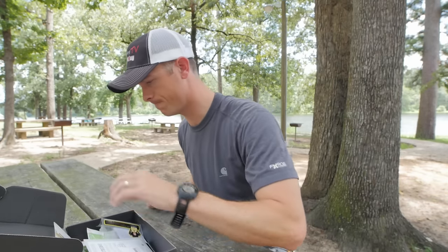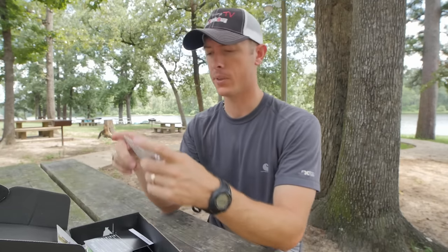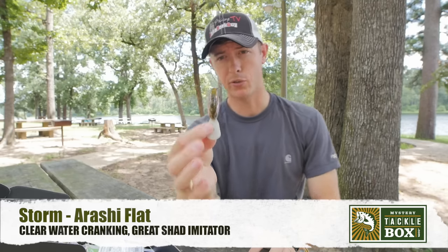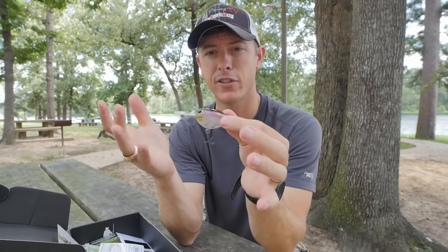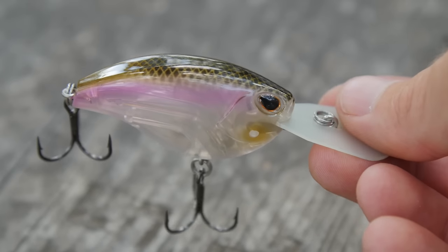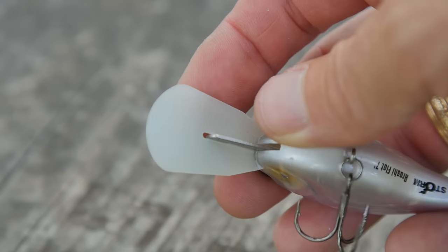Next up we've got the Arashi Flat by Storm — that's an $8.99 crankbait, so again a premium quality crankbait. Let me get this out of the package. This is a flat-sided crankbait. I love that color. A flat-sided crankbait is really good for finesse-type situations — clear water or cold water where you just need less vibration. It also has a computer board chip lip, which is a great way to get great action and not have to really tune your crankbaits.